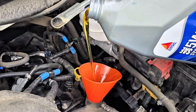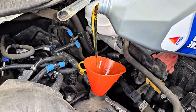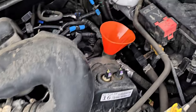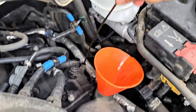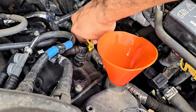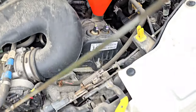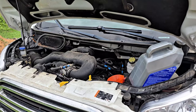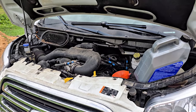We're going to put a bunch in — not the full bottle — then we'll check our level. Pull the dipstick out, wipe it off, then reinsert it, and now is when we check the level. It's looking pretty close, so we're going to start it up, let it run for a minute, then shut it off and recheck it.